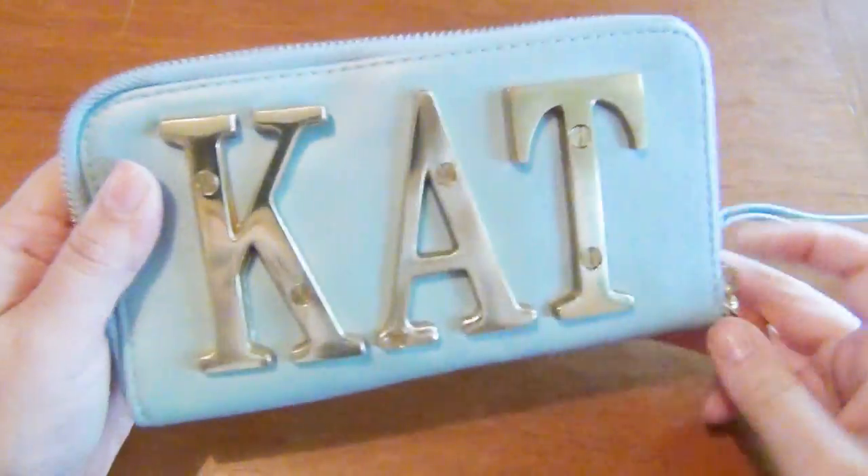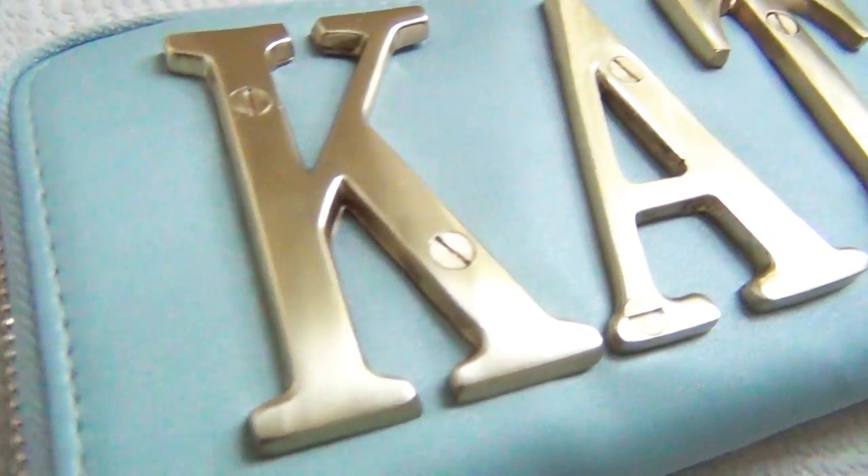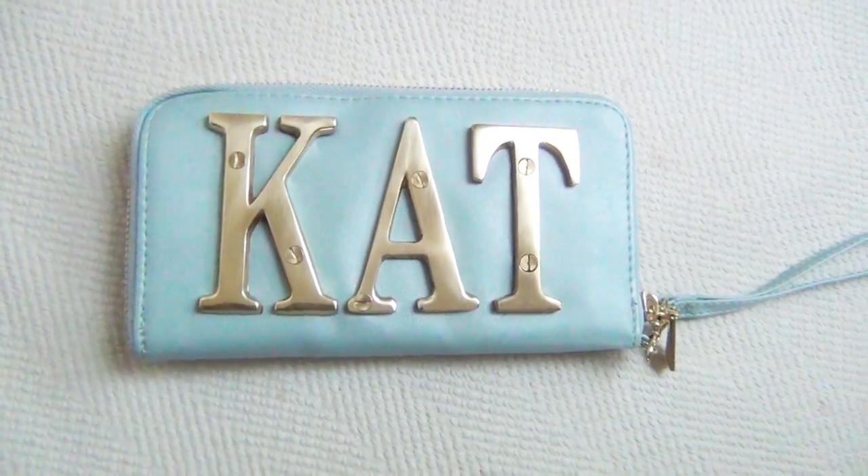And that's all there is to it! Thanks for watching! If you enjoyed this video, remember to like, share, and subscribe, and check out my channel for other fun DIY projects!